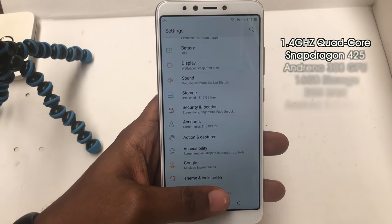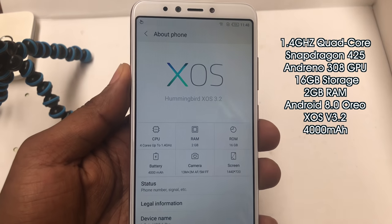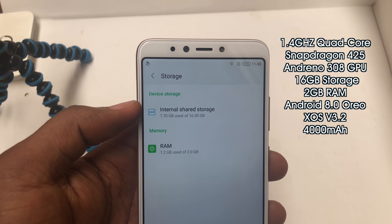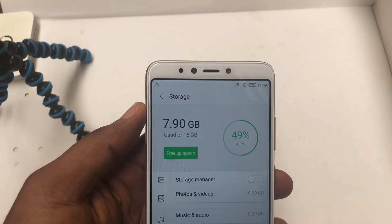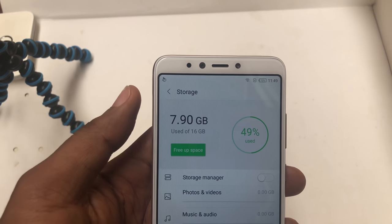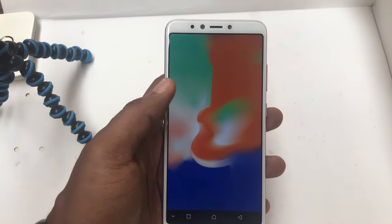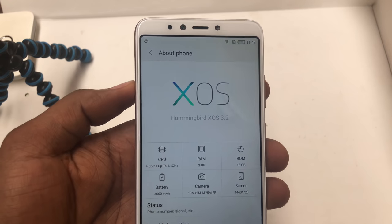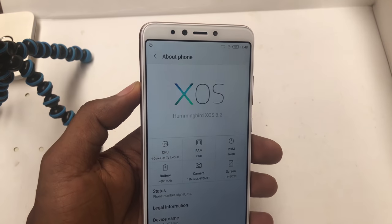The Hot 6 Pro uses a quad-core Qualcomm Snapdragon 425 processor clocked at 1.4 GHz and an Adreno 308 GPU. This unit has 16GB of storage and 2GB of RAM, but you only get about half the storage available. There's also a 32GB storage variant with 3GB of RAM coming as well. It runs on Android 8.0 Oreo with XOS version 3.2 UI, and is powered by a 4000mAh battery which Infinix says gives you 48 hours of talk time on a 2G network.